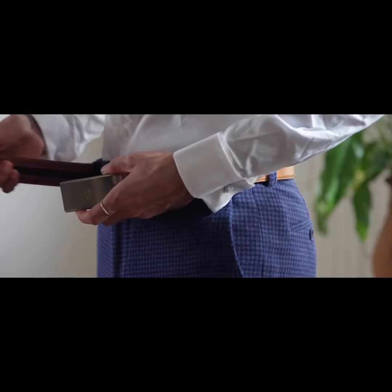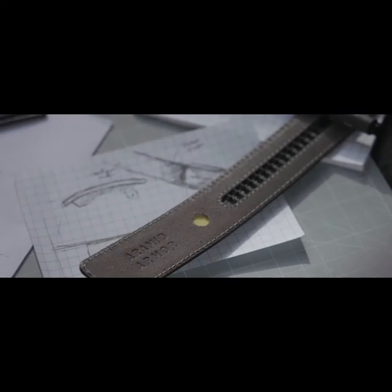This is the Tech Belt, a classic everyday accessory. It features our custom-built Aramid armor that's made to last a lifetime.